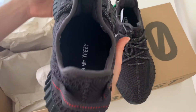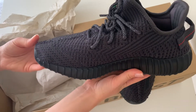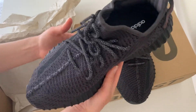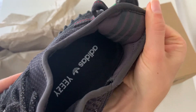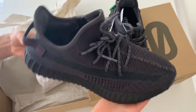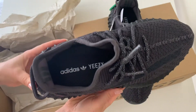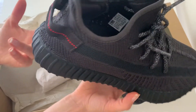My husband loves this style and these kinds of shoes, so I'm super excited for him to start wearing them. Here is the back — as you can see the lines are super soft. He told me that when he tries them on it feels like he's walking on clouds, so the shoes are fantastic.